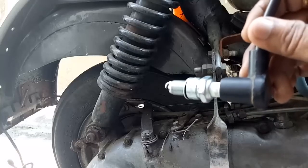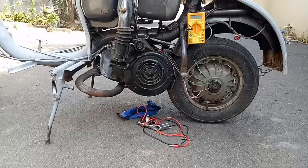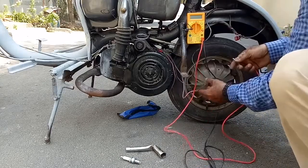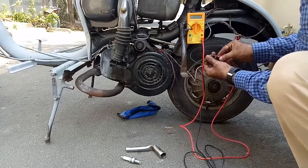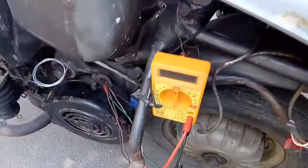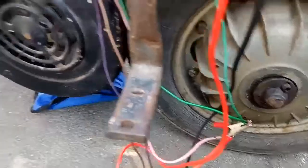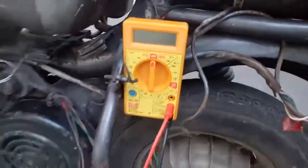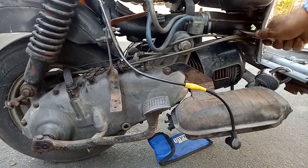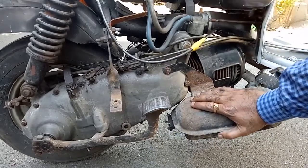Let us see for how many kicks the Lambretta will start. I want to get the power output of the engine. The engine is cold.